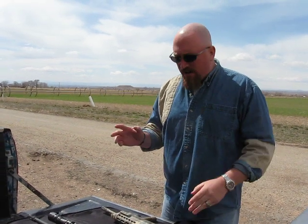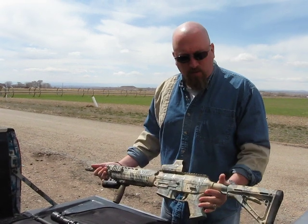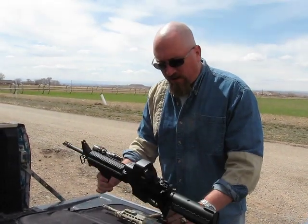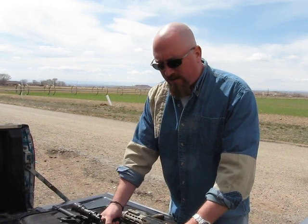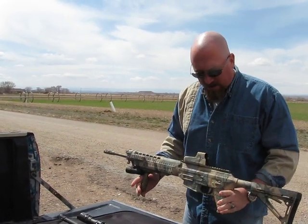Hey guys, this is The Ogre from MadOgre.com, WeedyArm.com, and based in sports. I've got with me two different types of sport utility rifle. I've got your standard AR-15 — this is a Rock River that I've talked about before — and this is my Sig 556 that I've talked about before.